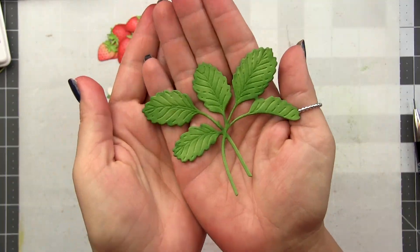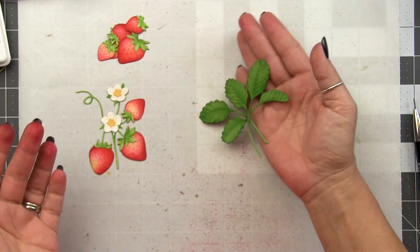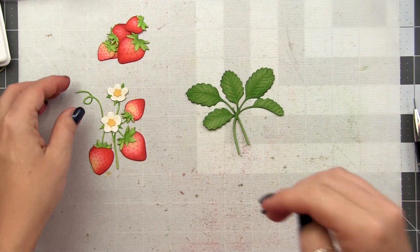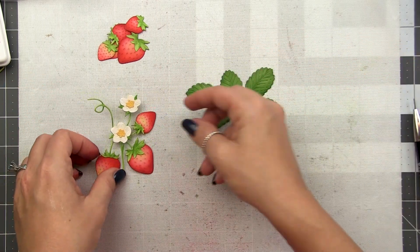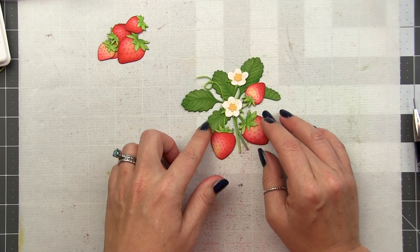Here's a look at that finished leaf. You can see it just adds a little depth and a little movement. And like I promised, when you layer these together they now look like they belong together. See how pretty that is? So cute.